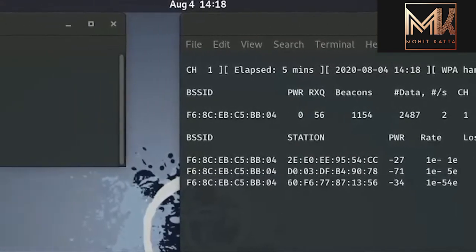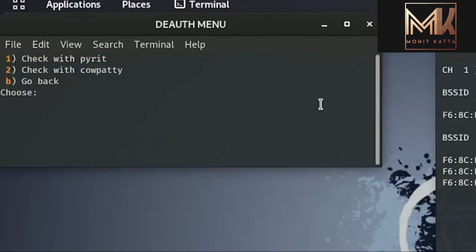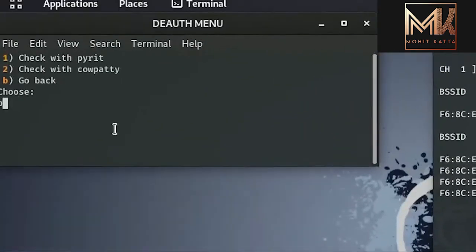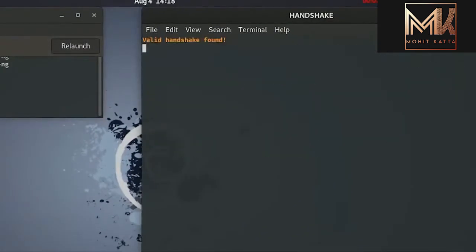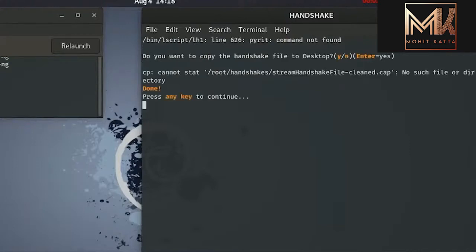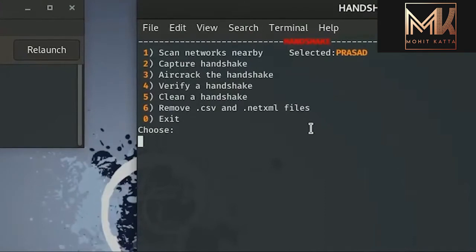I'll move to the handshake verification menu to check the quality of my handshake using either pyrit or cowpatty — both are under the Lazy Script Framework. I'll go with cowpatty, click 2 and enter. The handshake is confirmed found. I'll close the extra windows, go back to the handshake menu, and proceed to clean the handshake — which is step five. The cleaning wasn't done perfectly this time, but we're moving forward to brute force.